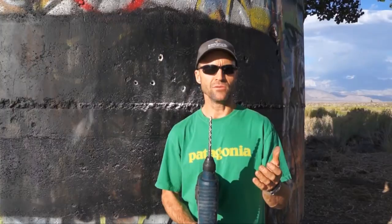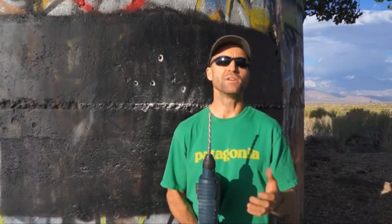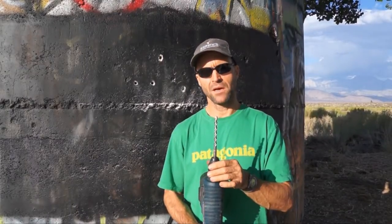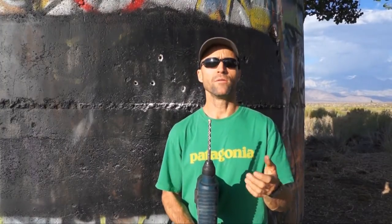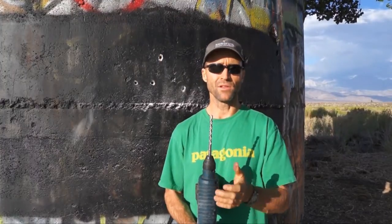A lot of the questions and calls I get every day are in regards to having a hard time getting the bolt in the hole. And usually what we find through the conversation — and it's one of the reasons why I like to have conversations with people every day — is that the hole's too small. They've been using their bit too long, they're not sure how many holes it's drilled, their friend gave it to them. In good quality stone, you can go through bits relatively quickly.